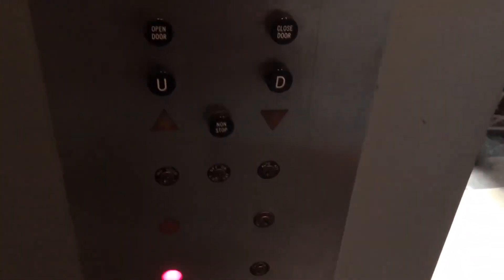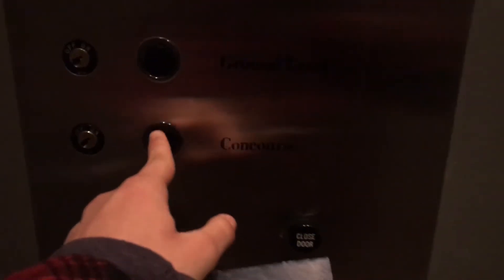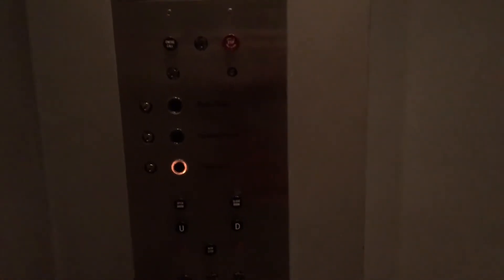Here it is. The elevator is burned out. This elevator is awesome. Let's do a cab view — very nice elevator.